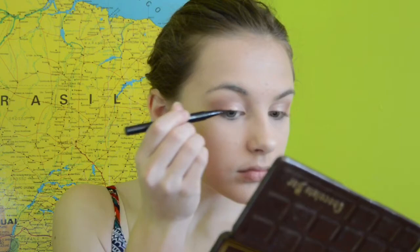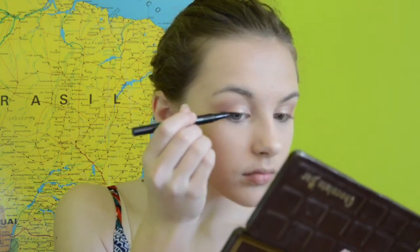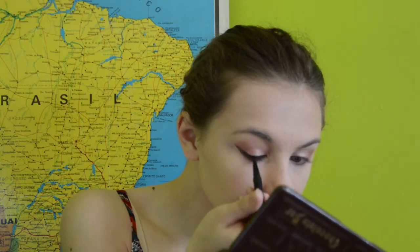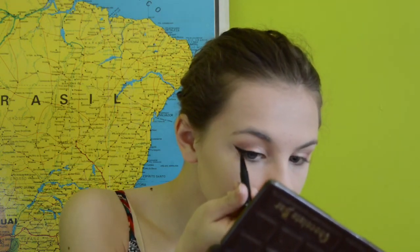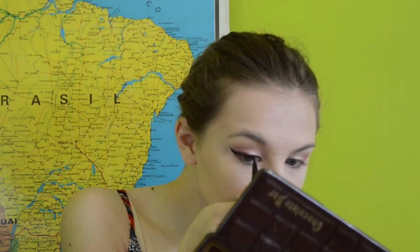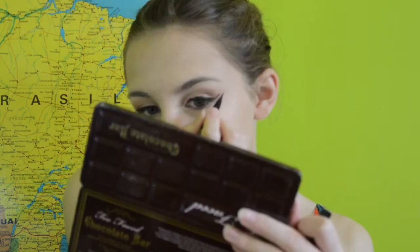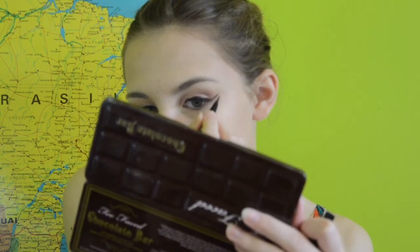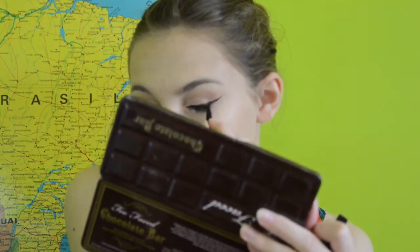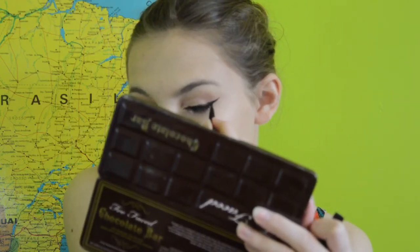Then I'm using a Sephora eyeliner just to create some wings. I did get a little bit more dramatic than I wanted to, but that's okay — I did it and it looked pretty good, so I'm proud of myself. I'm just creating a wing and it takes a lot of precision.